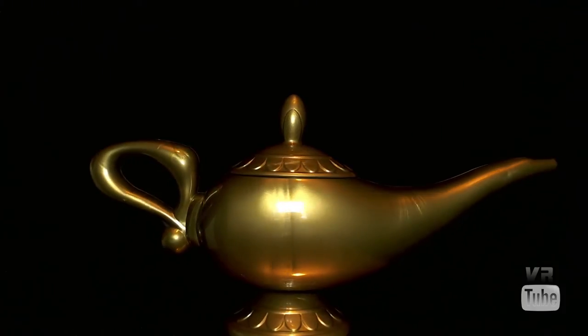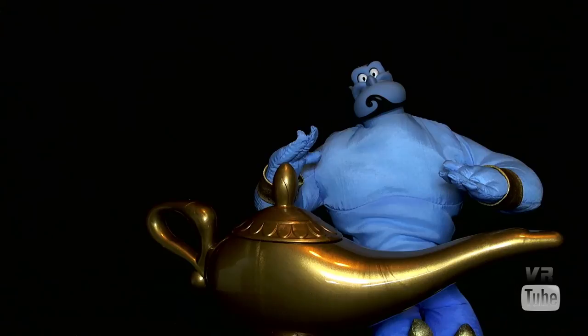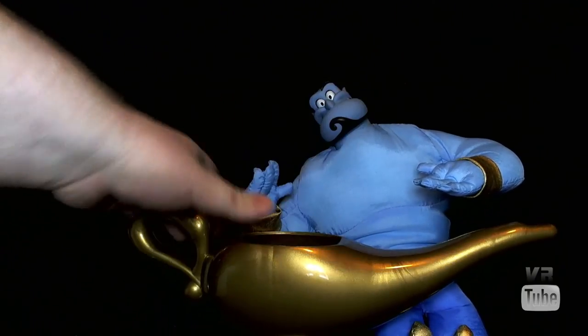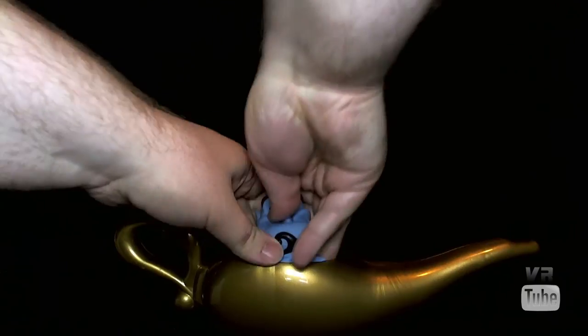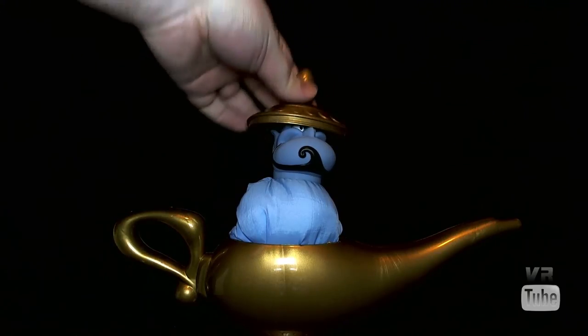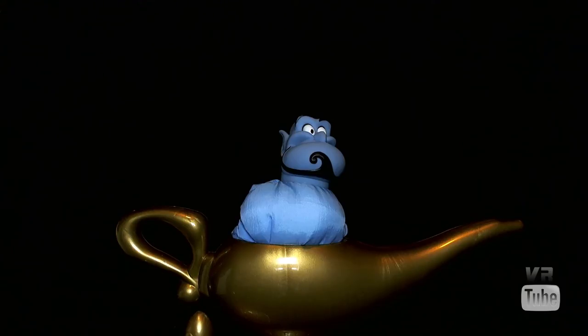Now let's take a look at the lamp's sort of feature or interaction with Genie himself. Essentially, the gimmick of this product is you are meant to take the lid off — which is on here very tightly — and then put Genie inside. He is really supposed to, as shown in the box, go all the way inside. But he really doesn't get too much further in than that without a lot of resistance, so that is about as close as you can get. You certainly can't get him all the way in and then put the lid on, because that doesn't really work. But it functions to a certain extent, and it works well enough that you can have him kind of coming out of the lamp for display purposes.